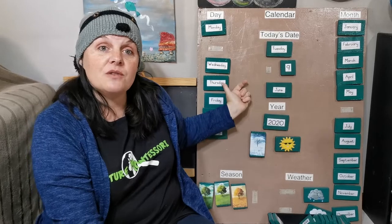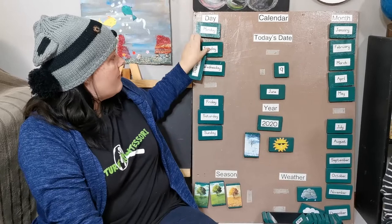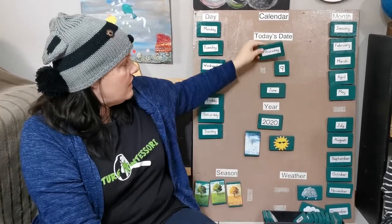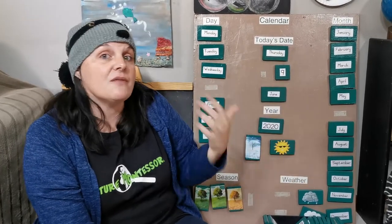What day comes after Wednesday? Thursday! So we're going to take Tuesday off and put Thursday on. So that would have been the 9th, then the 10th, then what comes after 10?